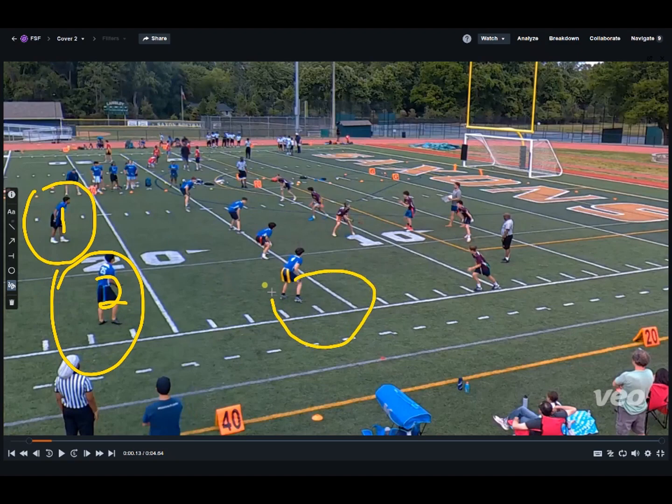Over here on the outsides we have corners. Our corners are in charge of the flats, which are the short outsides of the zone. Our inside linebackers are in charge of the hook-to-curl zones. They're going to be passing off any crossers, any underneath stuff while watching the hitches or the hooks and the curls in the underneath zone.